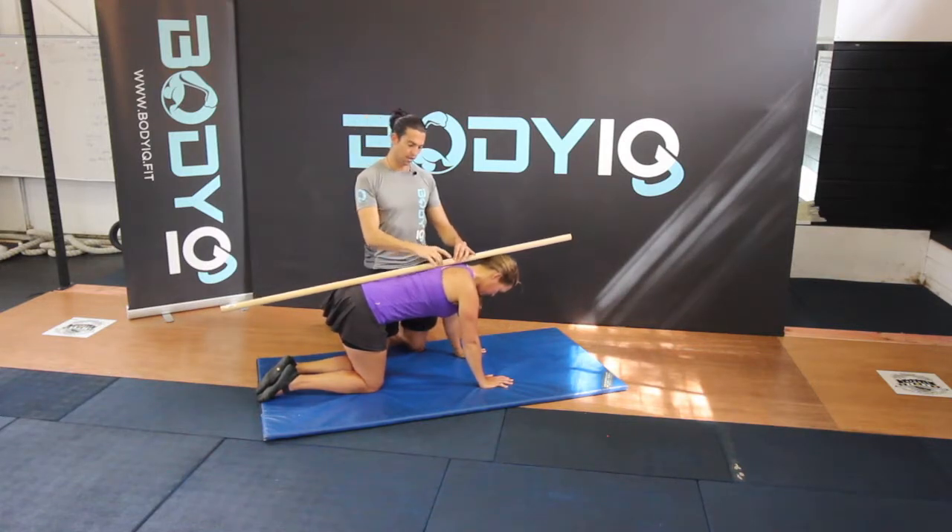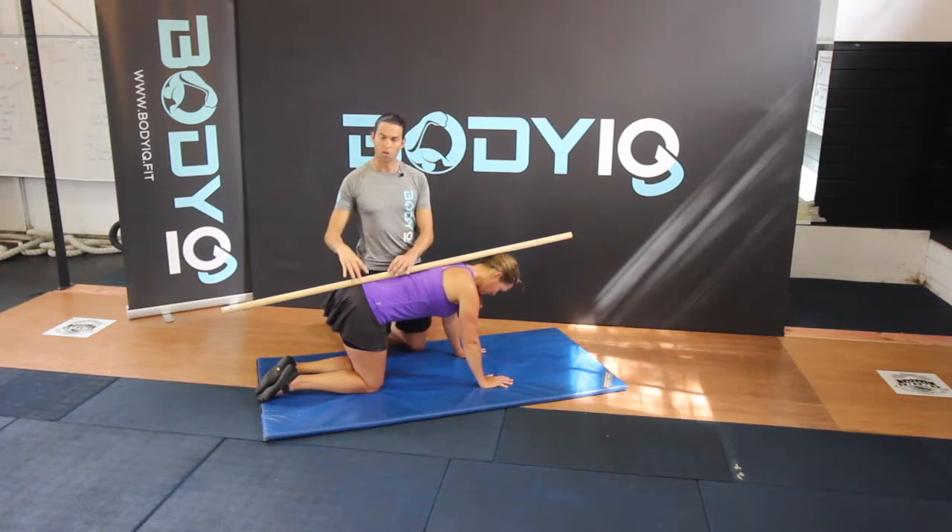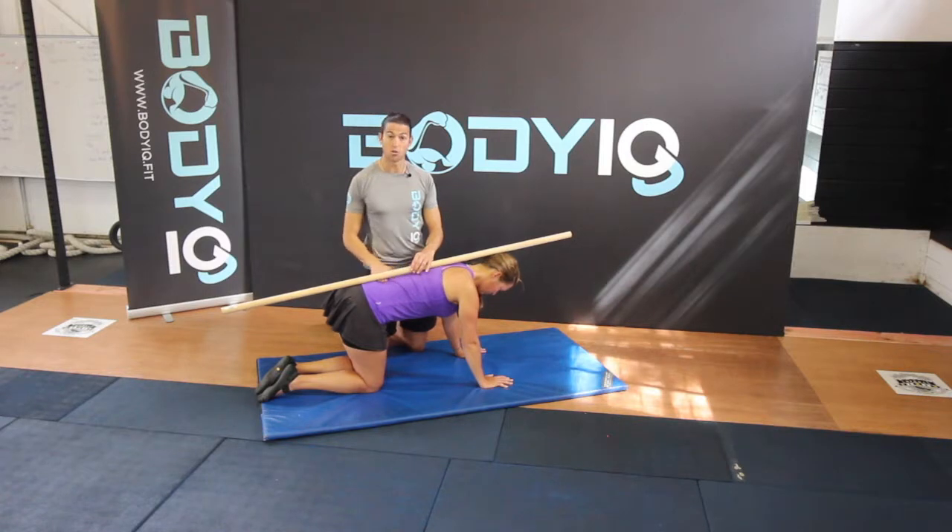We want it to touch in the thoracic, in between the shoulder blades, and then again on the posterior side — the back side of the pelvis — keeping this nice natural arch in the body.